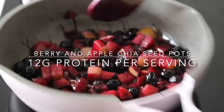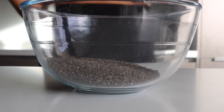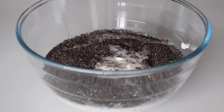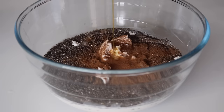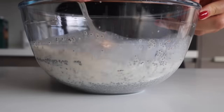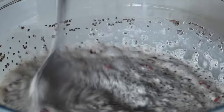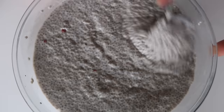You can prep these berry and apple chia seed pots while the frittata is in the oven. Grab a big bowl and place in your chia seeds, then add your milk of choice — I usually use almond milk. Place in your yogurt of choice — I usually use coconut yogurt — followed by some cinnamon, some vanilla extract (it makes all the difference), and some goji berries. Stir everything together. The chia seeds are going to thicken up — that milk will get soaked up as the chia seeds expand. Let it sit aside for a couple of minutes, then adjust with more yogurt or milk to reach your desired consistency.